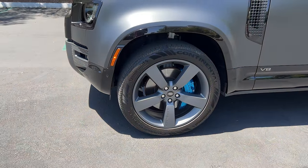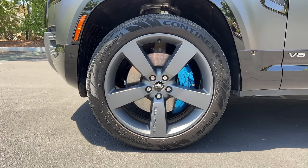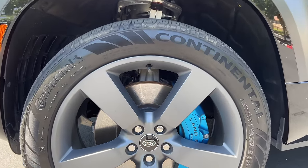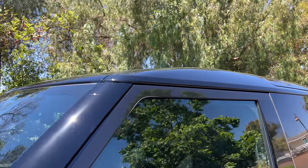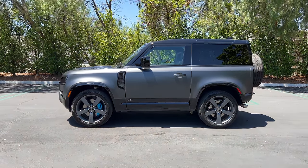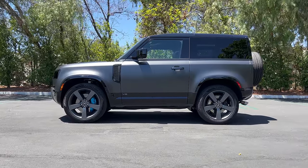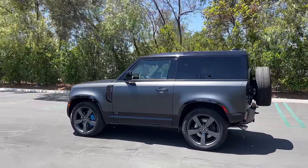In profile, all V8s get a set of 22-inch dark gray painted alloy wheels wrapped in Continental Cross Contact 275-section front and rear tires. We see those blue painted Brembo six-piston brakes popping out at us. There's a V8 badge on the lower sill, blacked out mirror caps and roof on every Defender V8. The 90 name no longer stands for the wheelbase — the wheelbase is actually 102 inches.